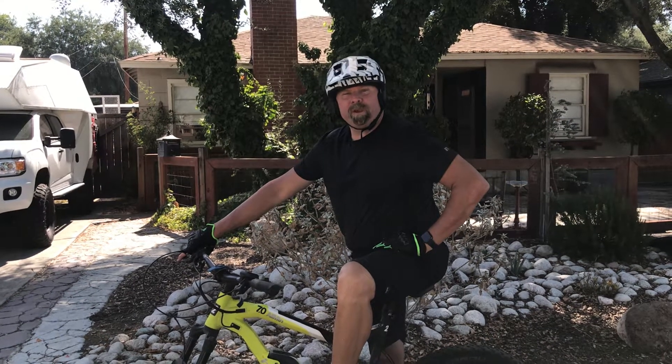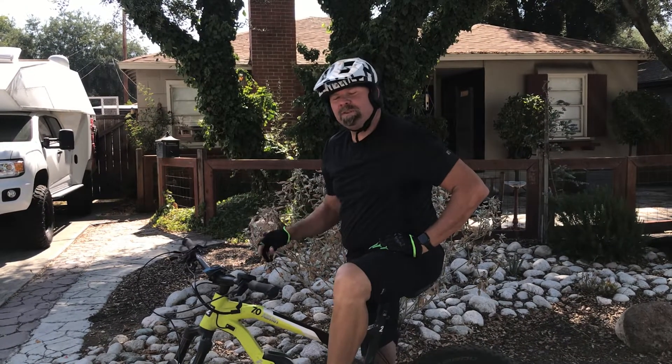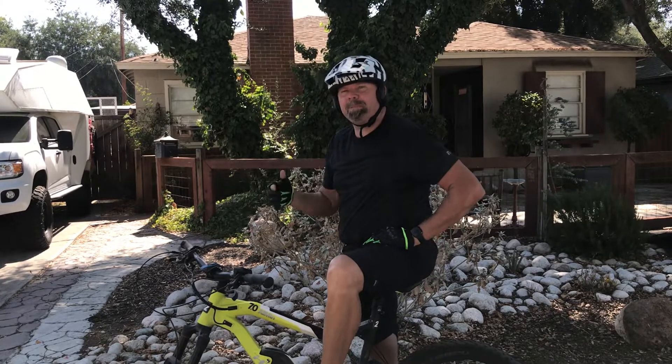Hi, I'm Tim Roble and welcome to another episode of Adventure Athlete. Today I'm here to talk to you about how to wheelie your e-bike.